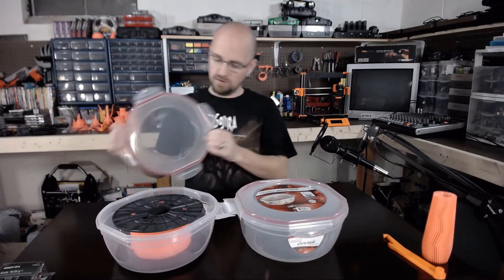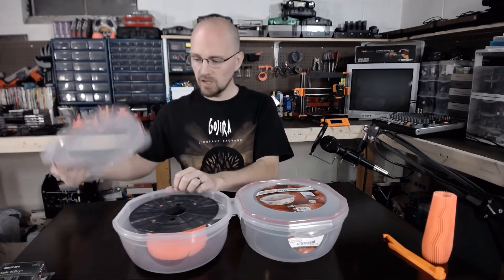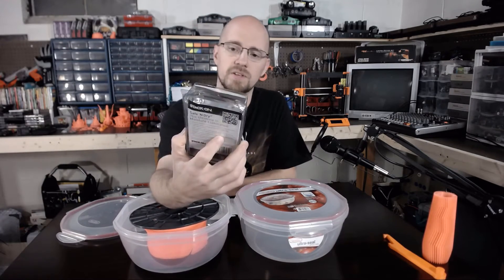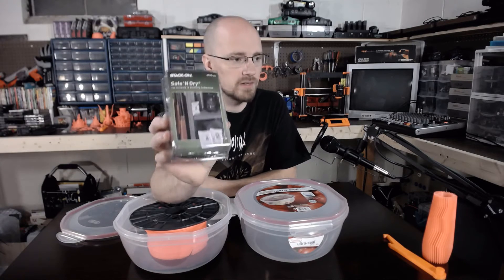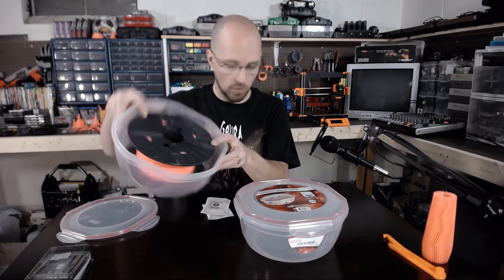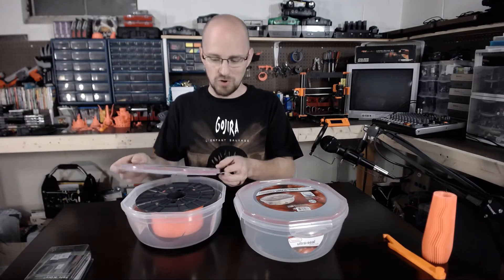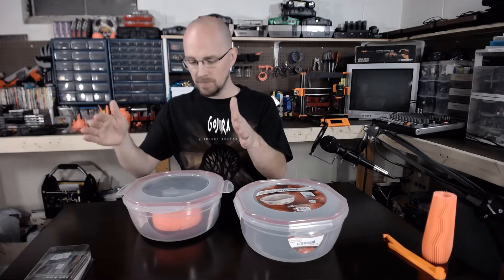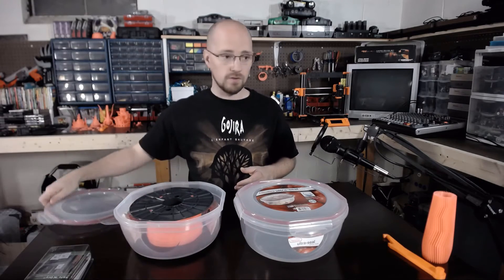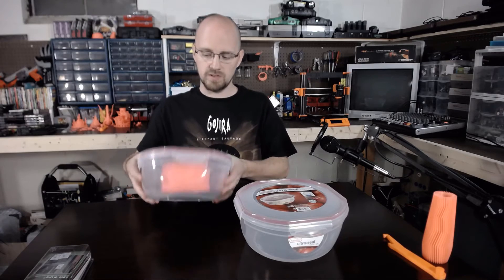They have a nice silicone seal. I've been using these with Stack On Safe and Dry desiccant packs, which are also available at Walmart, until my bulk package of desiccant comes in. There are four of these in a package for about $5. I've just been keeping my rolls in these containers and tossing two desiccant packs in — you could probably get away with one. I like them because the lids are completely removable, so you don't have a flappy lid in your way and you have easy access to your rolls.